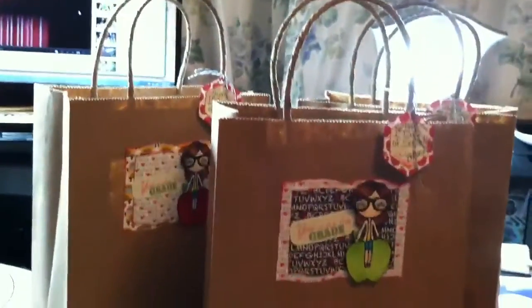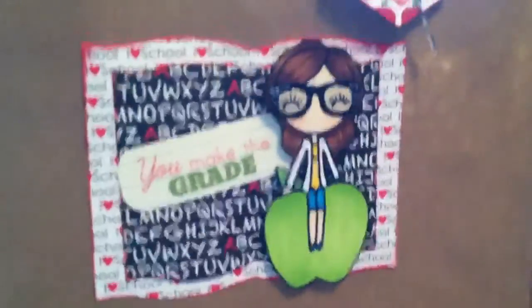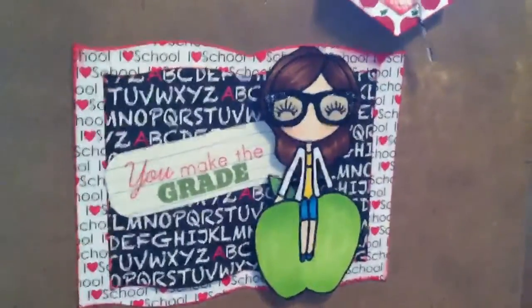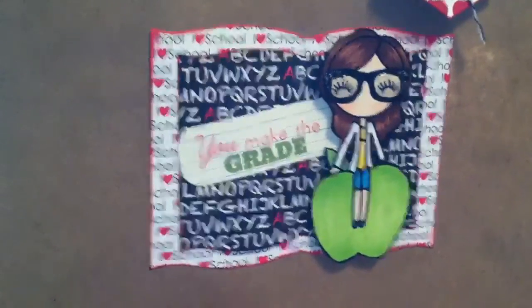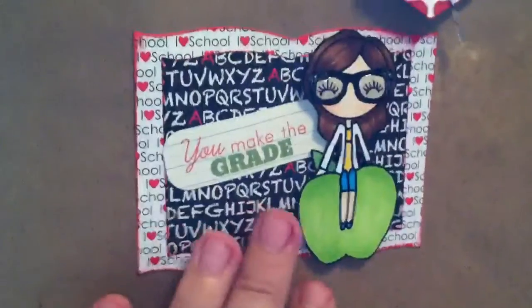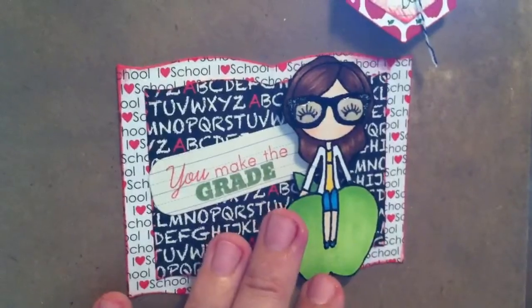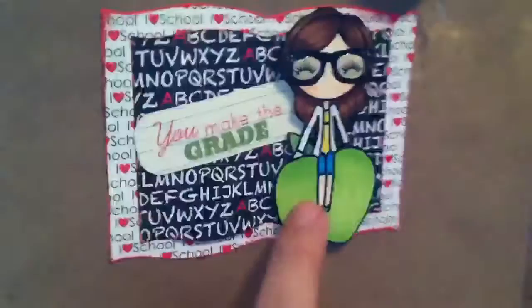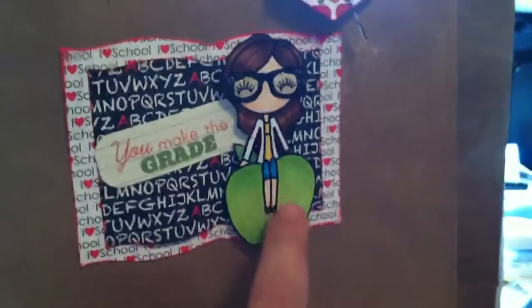I made some gift bags for my fellow third grade teachers and filled them with goodies. Here she is — she's so cute, sitting on an apple. This one I did with a green apple. I colored with Copics, put some glitter on the edges of the glasses, and then glossy accents on the lenses to make them look like my glasses. I made her wearing capris.